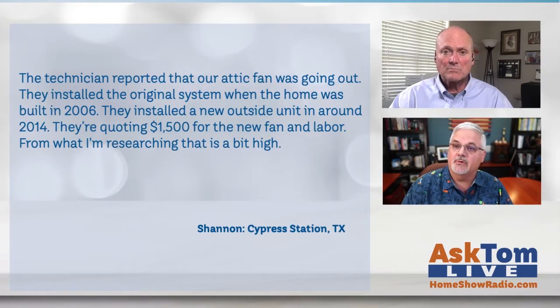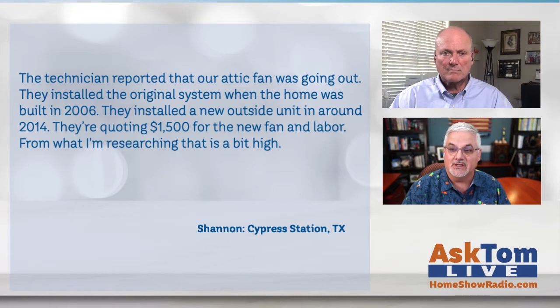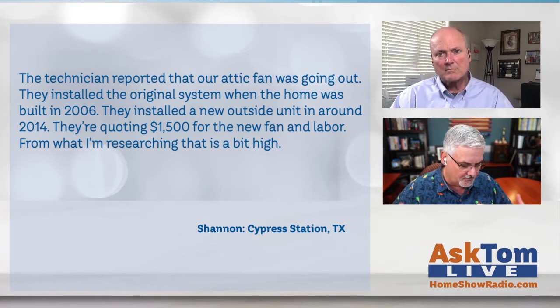Shannon writes: the technician reported that our attic fan is going out. They installed this original system when the house was built back in 2006, and they installed a new outside unit in 2014. Now they're quoting $1,500 for a new fan and labor. From what I'm researching, that seems high. Does she even need a fan?